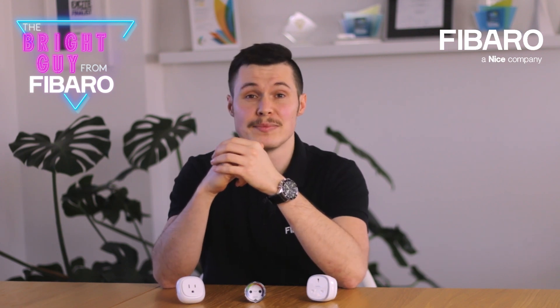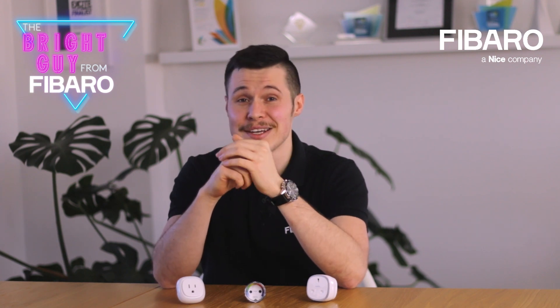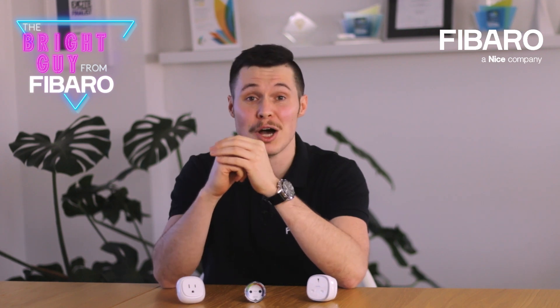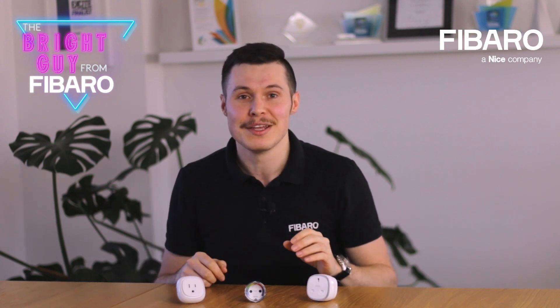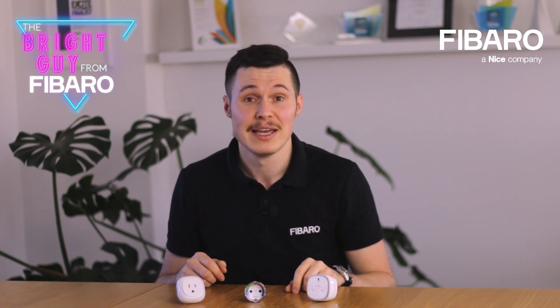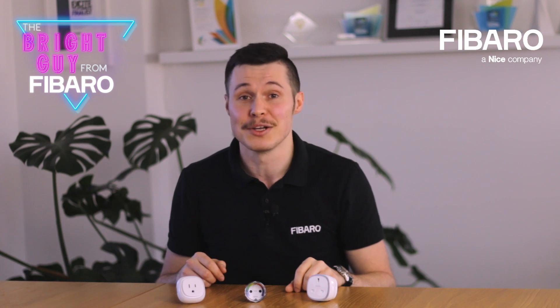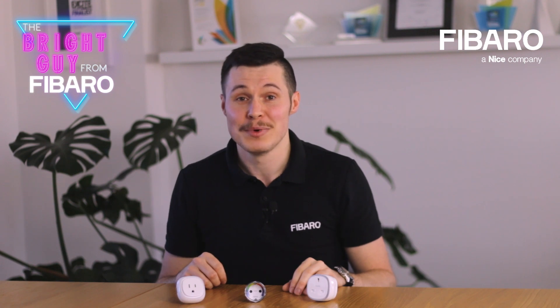All parents know that it only takes a split second to make young adventurers put their hands on basically any new object in their nearest surroundings, right? And I'm sure that they will be relieved to know that there's a special cap inside the device, and it makes it pretty much impossible to have any accidental contact with electricity when using the wall plug. No matter how much you trust your child, one could never be too careful, right?